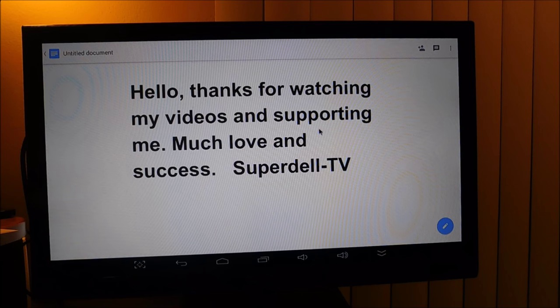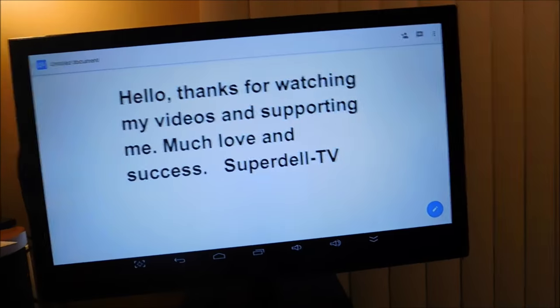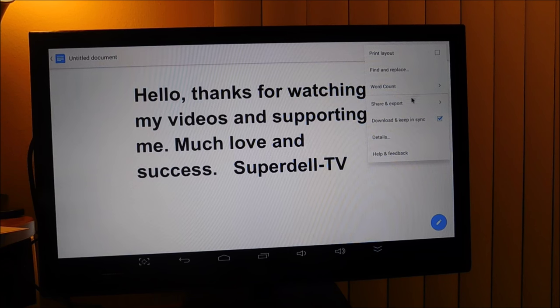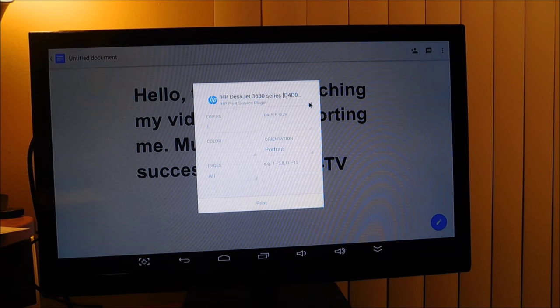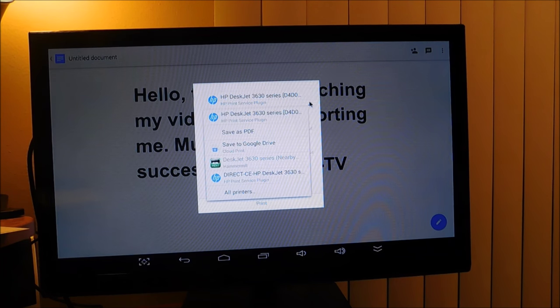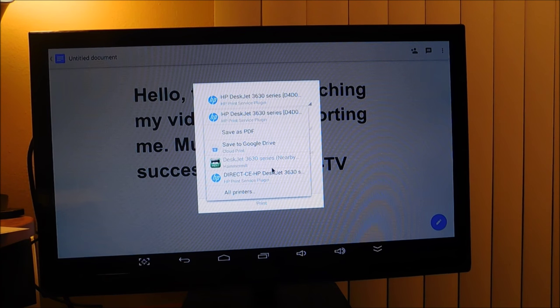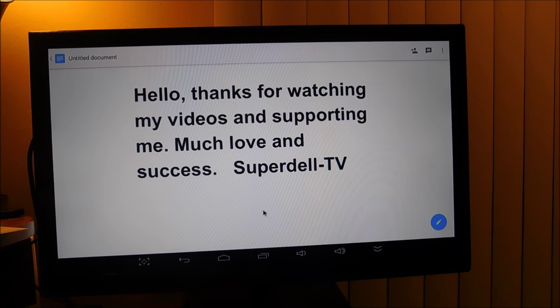So we are going to attempt to print from the box — as you see right there — to this printer right there. Let's go in here. I'm going to go down to share and export. I'm going to hit print. Let me choose it. We are going to go right there. I chose the right setting, the right plug-in for the printer, and I am going to hit print. I notice when I did this earlier it took roughly around 45 seconds.